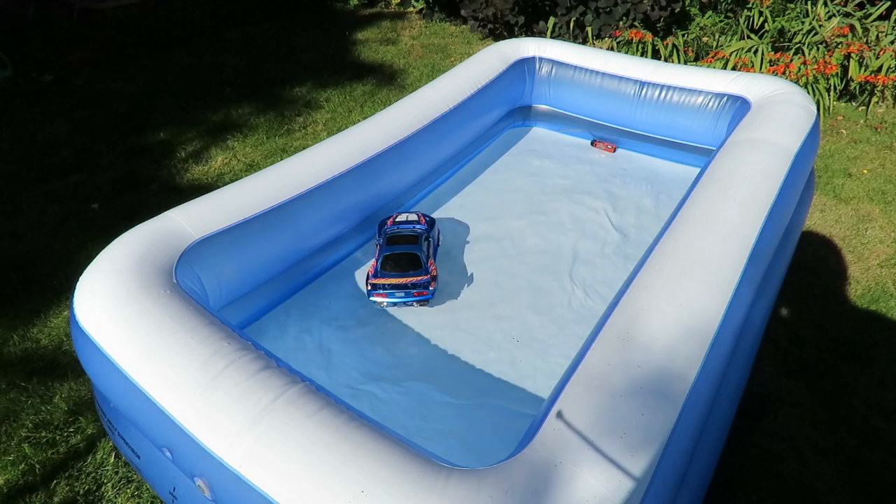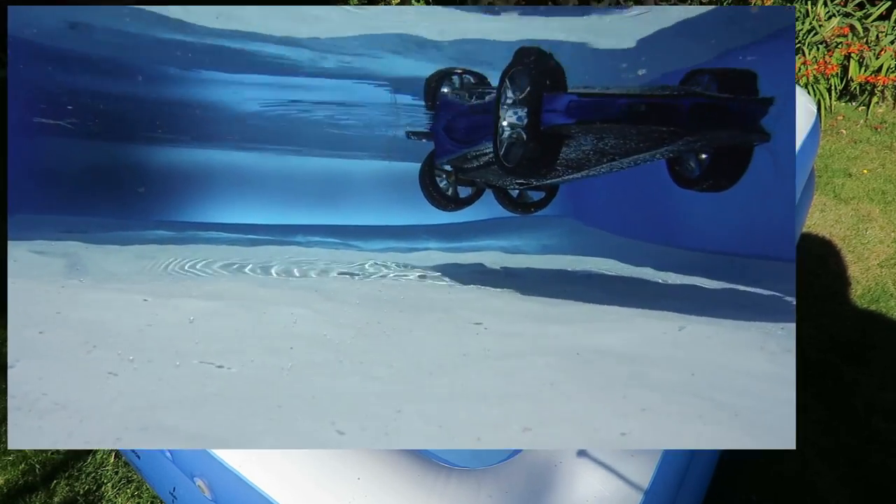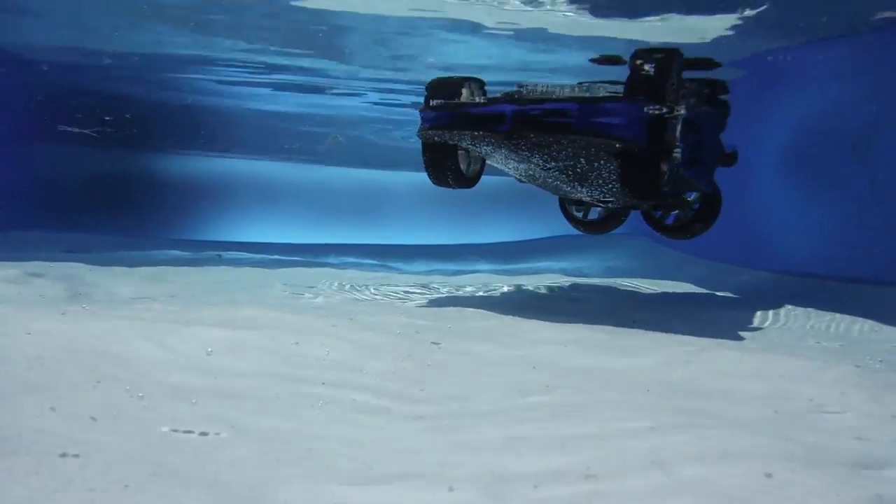I've got the camera in the water now. There we go.